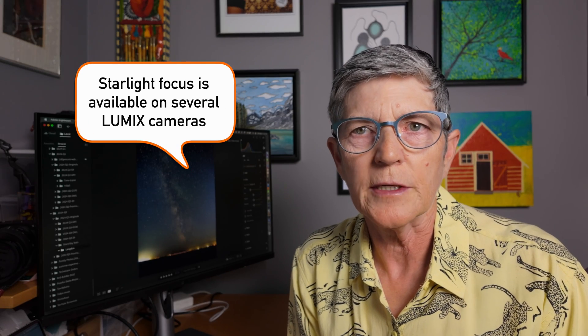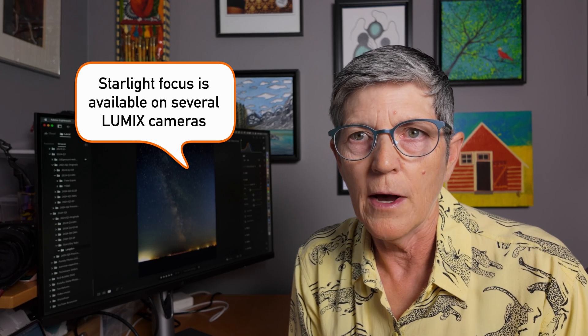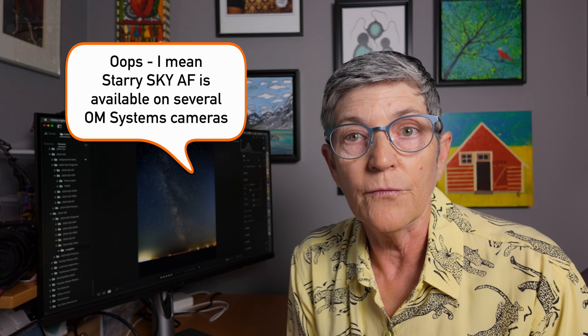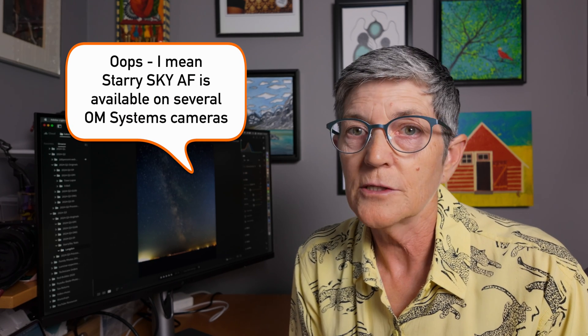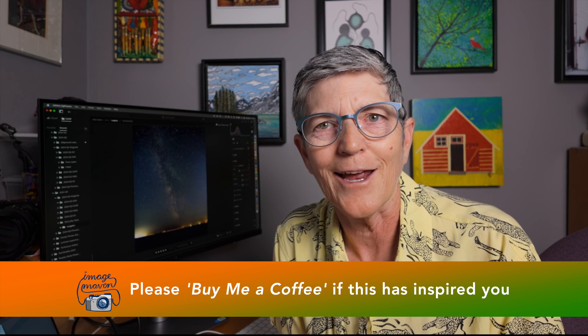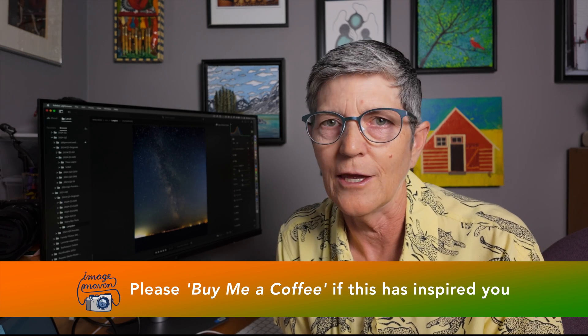Starlight Autofocus is available on several Lumix cameras, even some older models — check your owner's manual because it's not a menu setting you'll find; it just magically works when you need it. Starlight Autofocus is also available on several OM cameras, so there's lots of choice for budding astrophotographers. Chances are you already own one of these cameras, so no new gear to buy. If this video has helped or inspired you, please consider buying me a coffee — the link is below in the video description.